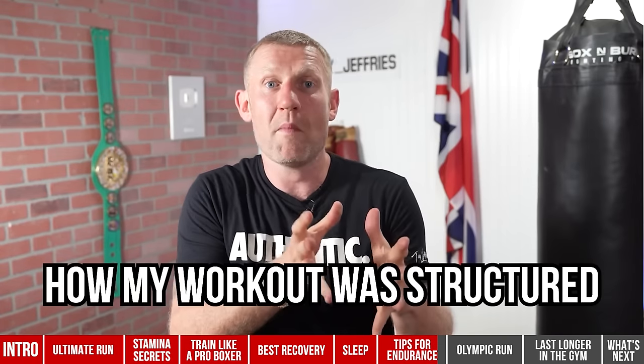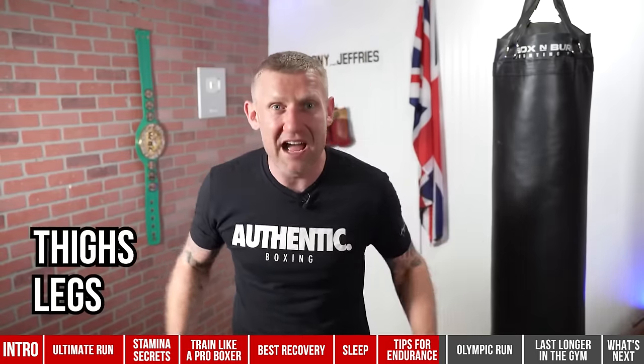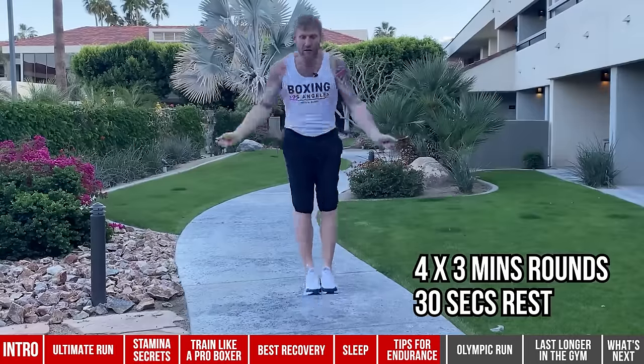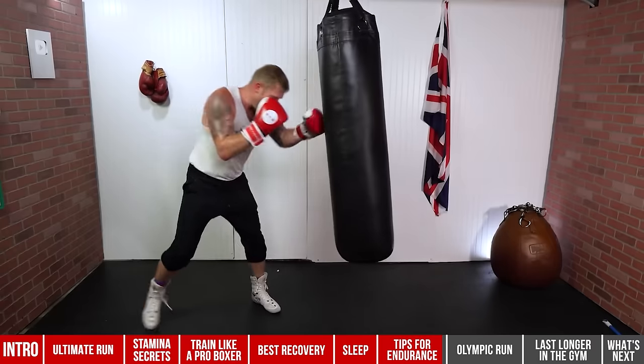I'm going to tell you something you can do at the start of every session that really took me to the next level — how my workout was structured. Go in, do a 10–15 minute warm-up covering all your body: legs, thighs, core, shoulders, neck, arms — everything. Then grab the jump rope and do four three-minute rounds with 30-second rests, going all the way through — about 14 minutes of jump rope non-stop. After that, four three-minute rounds of shadow boxing with 30-second rests. The warm-up, jump rope, and shadow boxing were before every single session, then into the heavy bag.